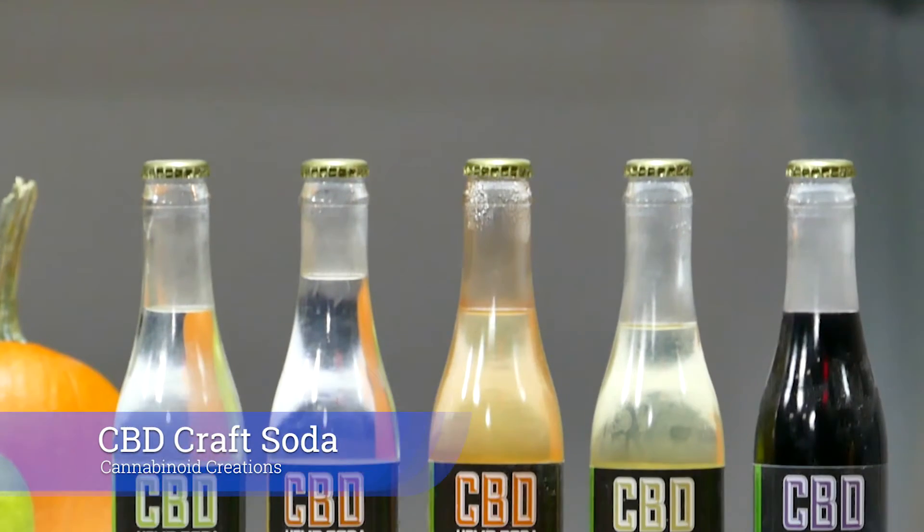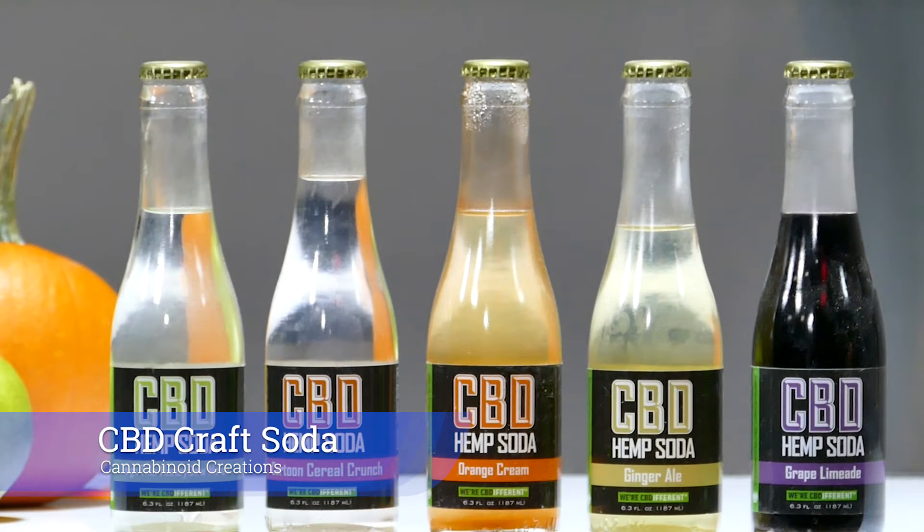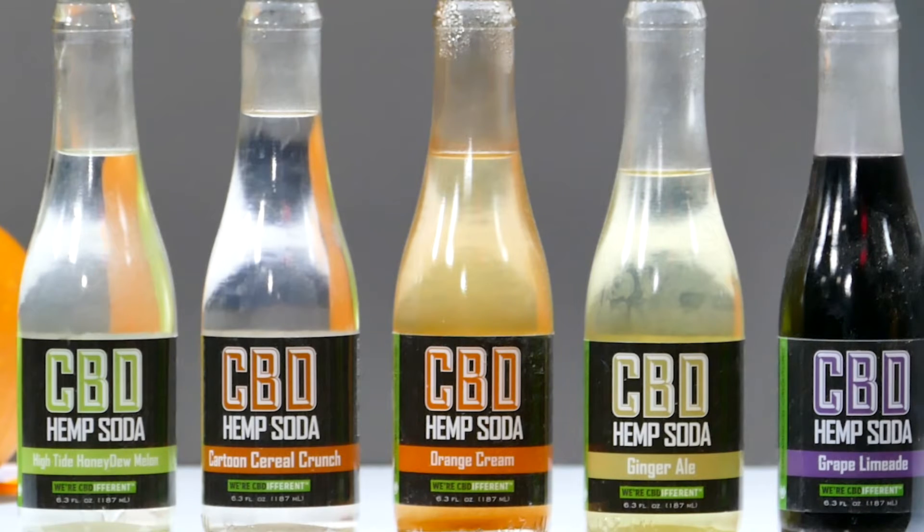Speaking of fun and flavors, let's talk about CBD craft soda by Cannabinoid Creations — great sodas with CBD in them, said to be helpful for health effects, whether a backache or other ailments. CBD is healthy, and CBD craft soda does it right with different flavors: orange, cereal cartoon cereal crunch, ginger ale, high times honeydew melon, and grape. These are perfect on their own, but great in cocktails as well.